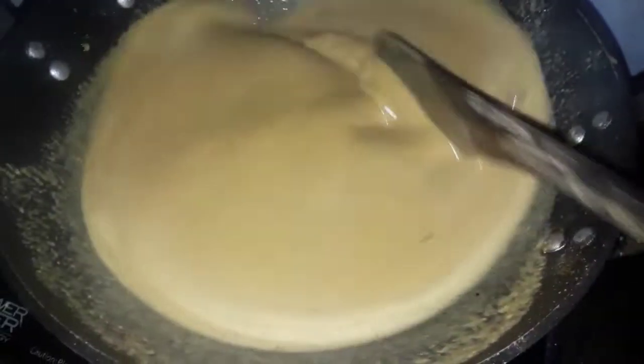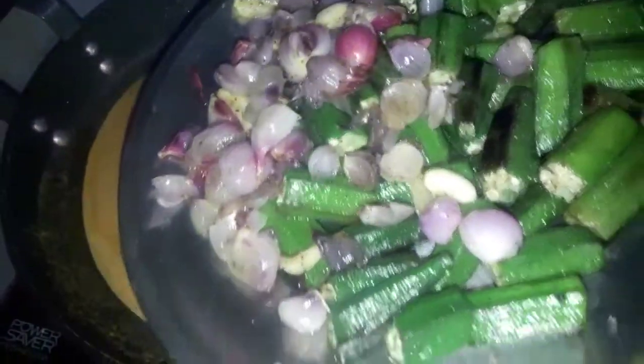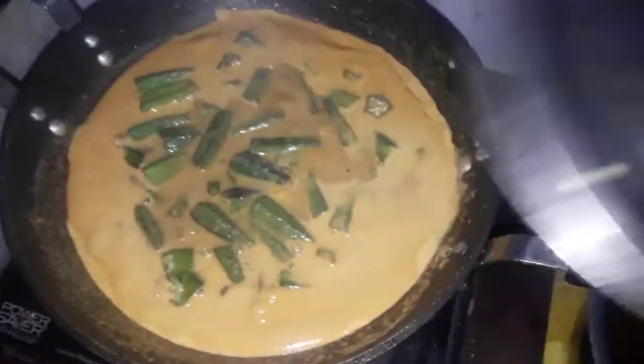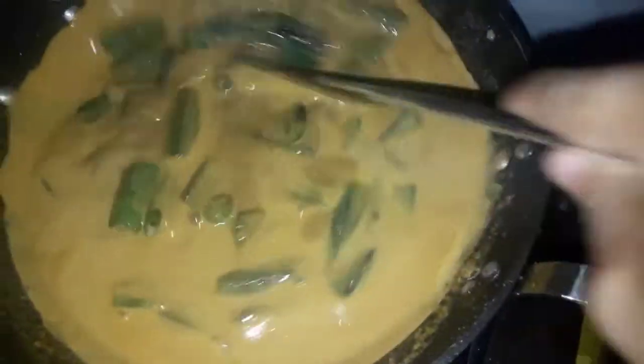Lay it in the water and put the water like this. After making a clean bit, we will make it as a light. Now we can make a little bit of light in the middle of the pan. Now we have a small layer of masala.